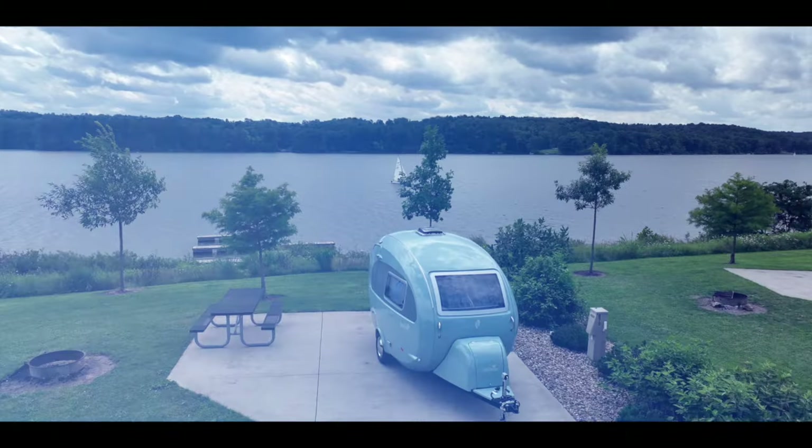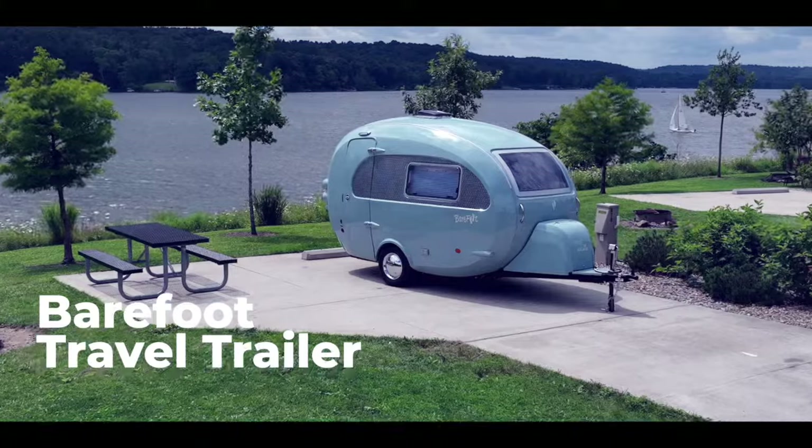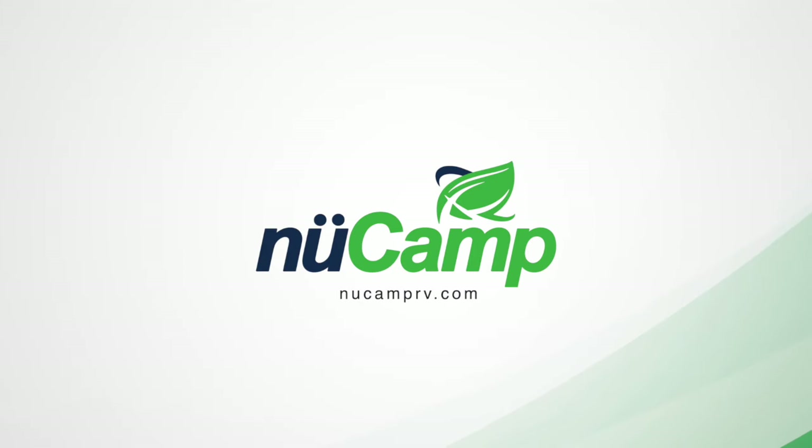The Barefoot is a high-quality RV with a unique look that is sure to stand out at any campground. This nostalgic and spacious travel trailer provides fun in an easy-going package. So what are you waiting for? Contact your local NuCamp dealer today for more information. Thanks for listening.